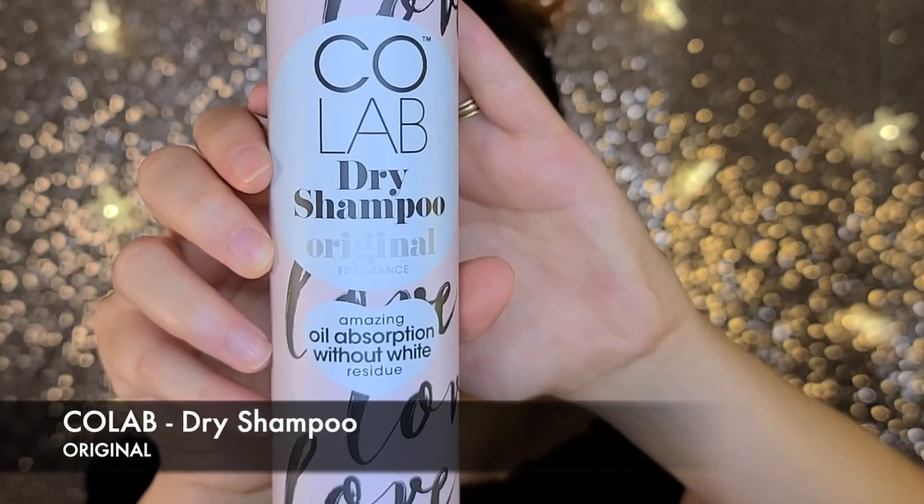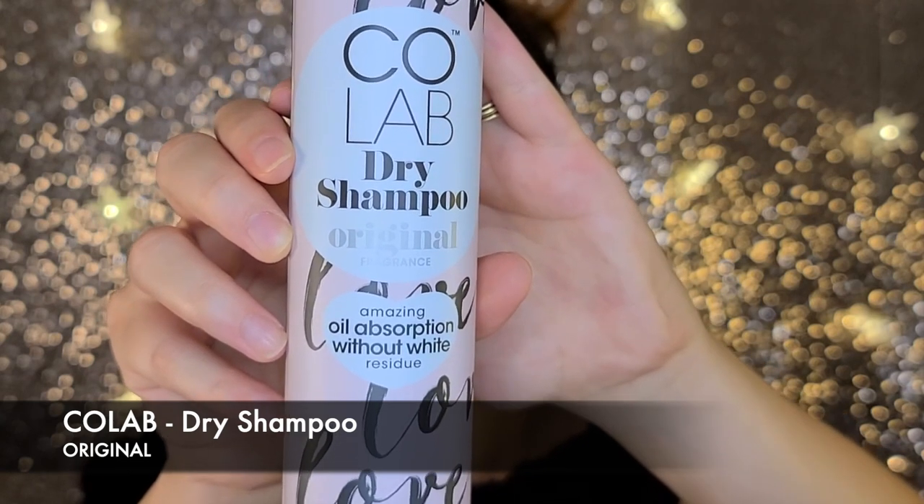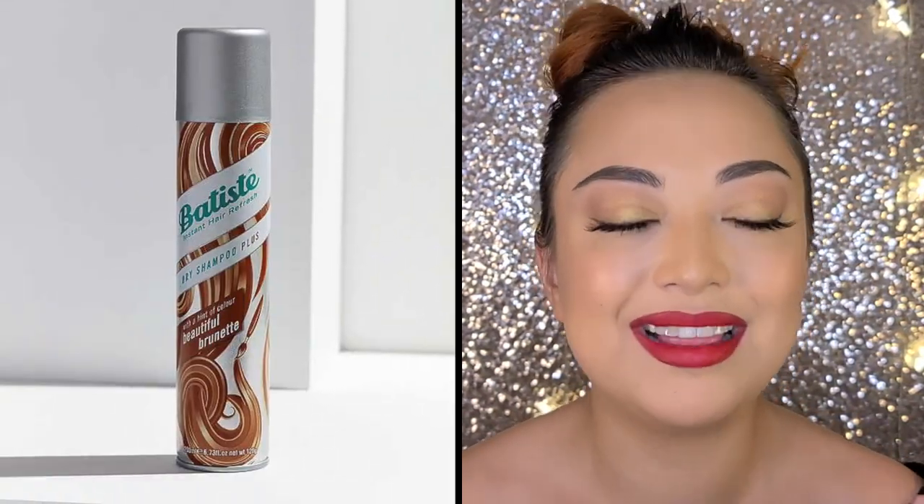I've been a dry shampoo fan forever — I love dry shampoo. Not only does it remove oiliness, it also adds a little bit of texture, so it's a win-win. Currently the dry shampoo I'm using is the Collab dry shampoo original formula, which claims amazing oil absorption without white residue. For darker hair there are companies like Batiste that have a slightly tinted dry shampoo, because some brands are super powdery and white and just leave a weird cast in your hair. I'm going to take my hair down and apply this dry shampoo just to my roots.